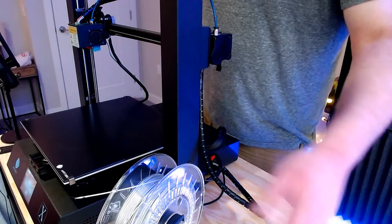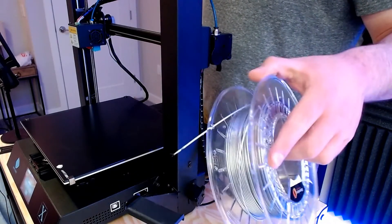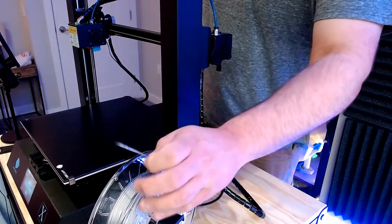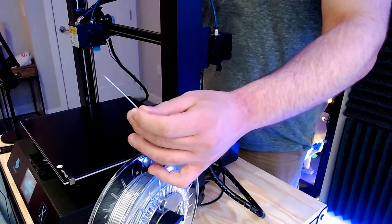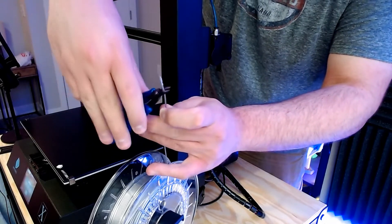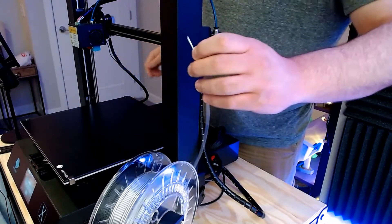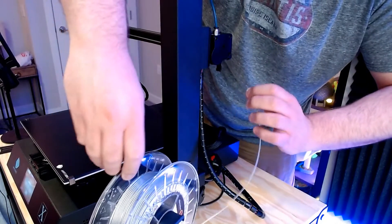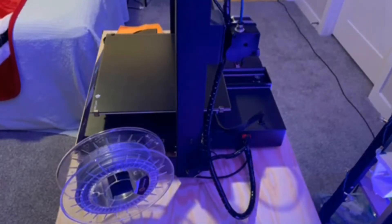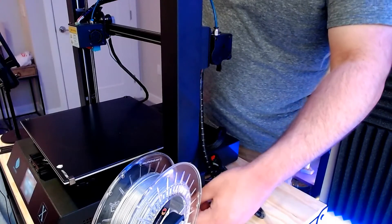Before we load our material into the printer, I'm going to check the spool to make sure it's okay. I'll check the material itself to see if there are any knots, as well as any imperfections or impurities in the spool. If all looks good visually, I'm going to take the end of the material and at an angle snip the end with a pair of shears. This angled cut is going to help the filament glide through the Bowden tube a lot easier when loading and unloading, and it also gets rid of the blotchy, bulby end that you pulled out of the printer after removing filament.